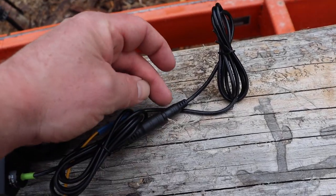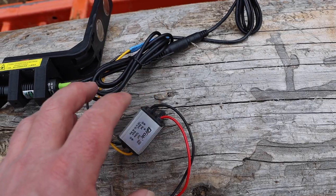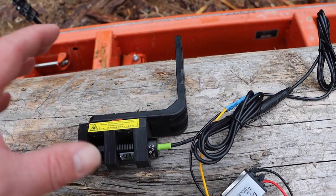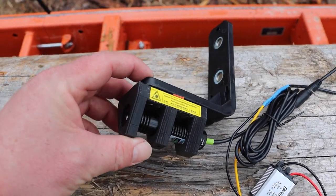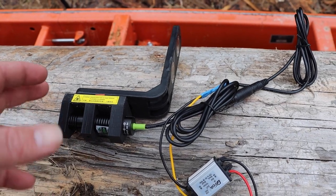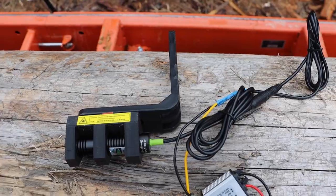They installed a quick disconnect so you can leave the power converter installed and quickly dismount the laser — probably to protect it from weather. I'm not sure this is designed to sit out in the weather all the time, being that it's a precision instrument. I'd probably take it off the sawmill and recalibrate it every time we start.